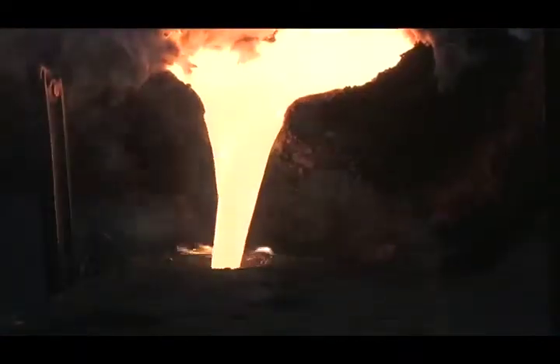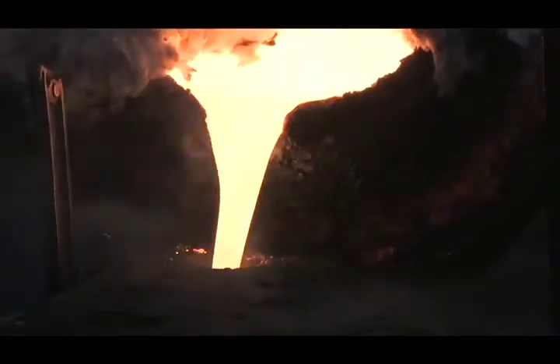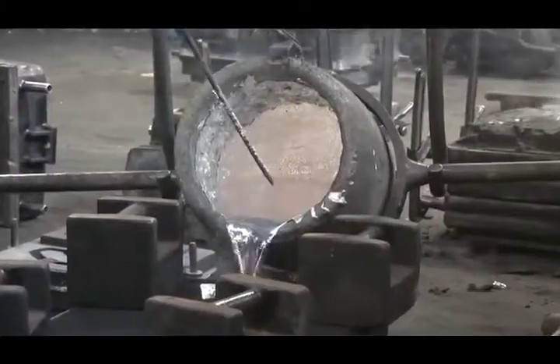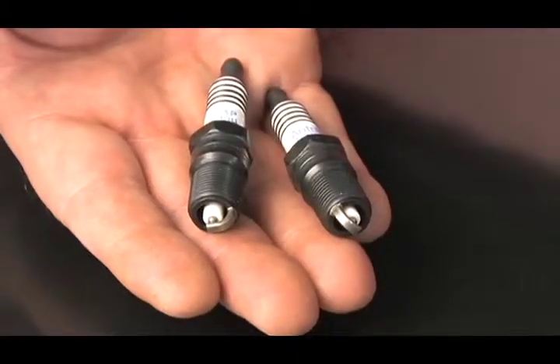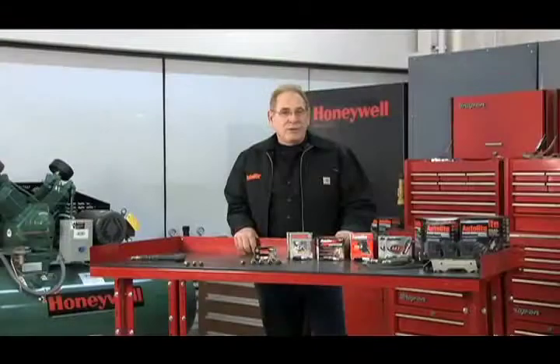You can see that there's certainly a science behind spark plug metallurgy and some pretty expensive metals involved. Keep that in mind the next time you buy, sell or install a set of spark plugs. Now that you know that precious metal plugs are specifically designed for modern ignition systems, you can choose the correct design for the right application.